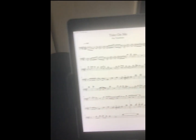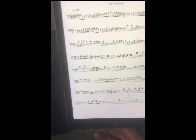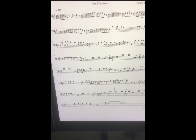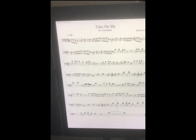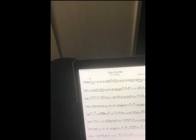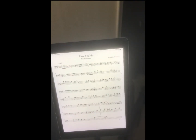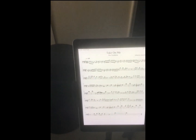Hey guys, get a load of my shiny new toys! This is an iPod tripod — it holds your tablet in place. It's so awesome. As you can see, the screen's small because it would be more or less... it took me a while to figure it out.